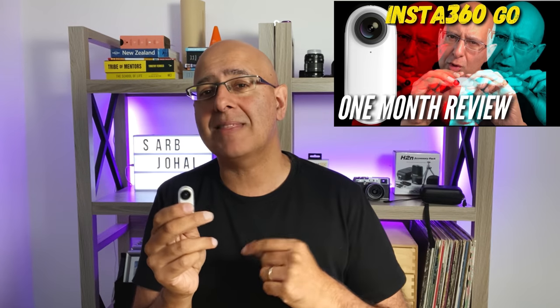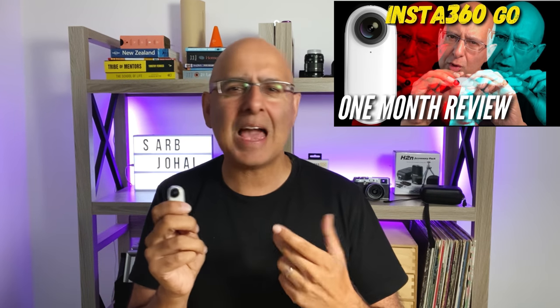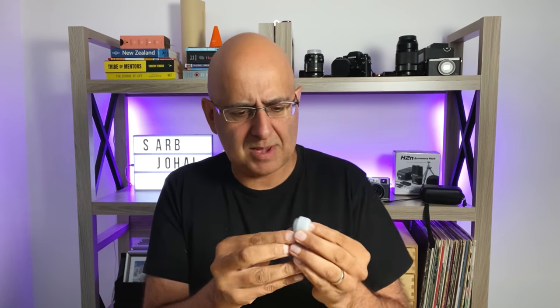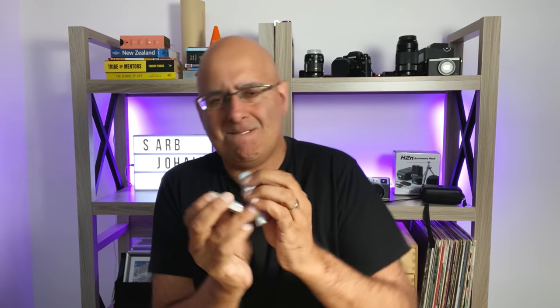Let me run through the cons from my one month later review and see how I feel about them now. First off, I thought it was slippery to hold — yes, it's still slippery to hold, but you kind of get used to it. It's still very hard to prize out of the pivot mount, but I kind of prepare for that now when I know I'm going to use the GO.